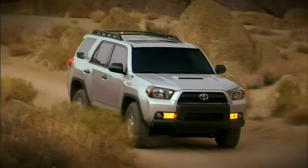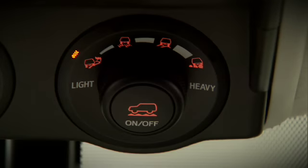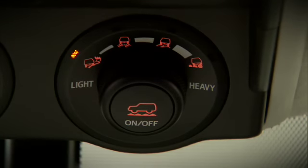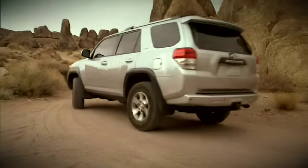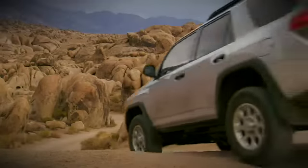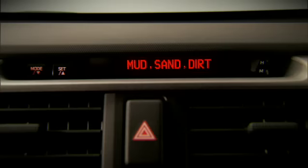Based on the driver-selected setting, the Multi-Terrain Select Control system automatically adjusts the optimum engine throttle setting and active traction control braking pressure to provide the best traction. The available modes include mud, sand, and dirt.